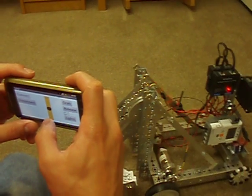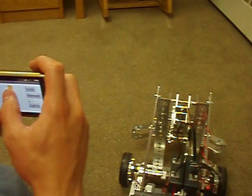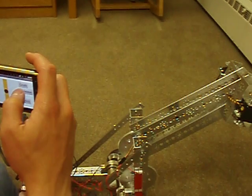I can also use a canvas and a sprite to control the arm, and then custom made buttons to control the gripper.